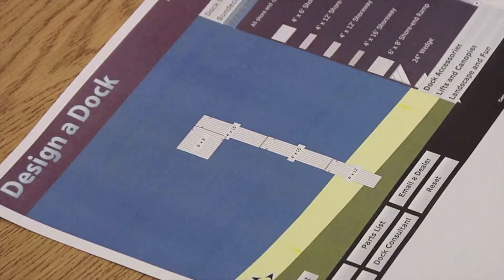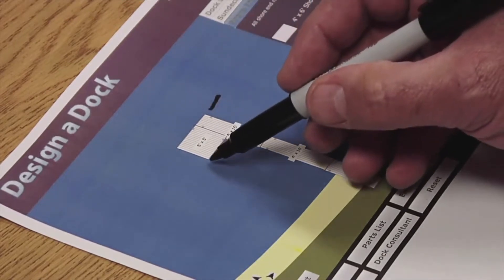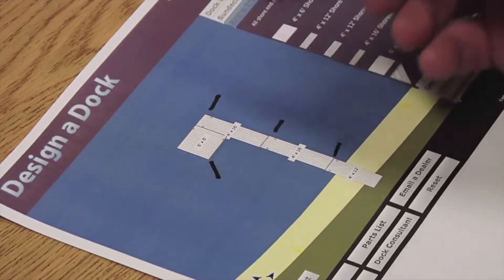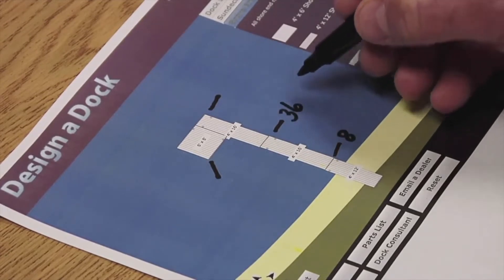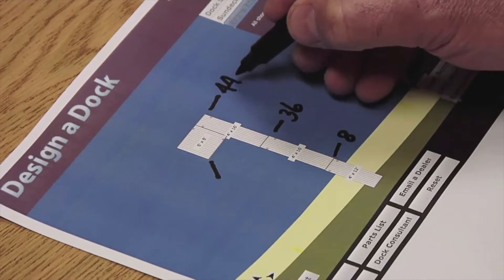First, sketch your dock system on a sheet of paper or use the Flo Design-a-Dock from the Flo website and print it out. Identify and mark the location on the layout where the leg kits will be installed. Now, measure the water depth at each of the leg locations and write the depth measurement for each leg on the sheet of paper.